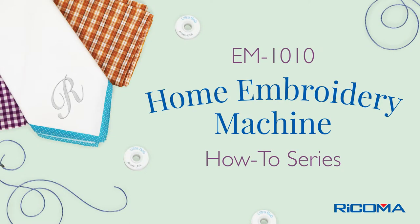Hello and welcome to our EM-1010 how-to series, Threading. In this three-part series we will be discussing how to thread your machine, change your spools, and how to check and adjust your thread tension. Let's begin with how to thread your machine.